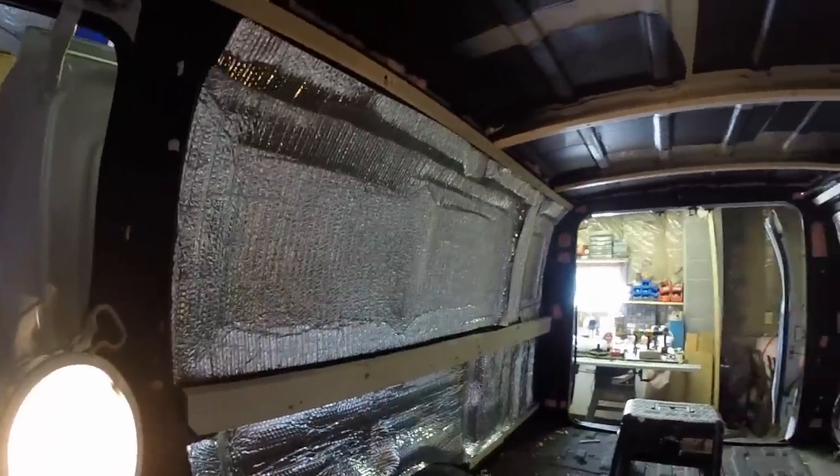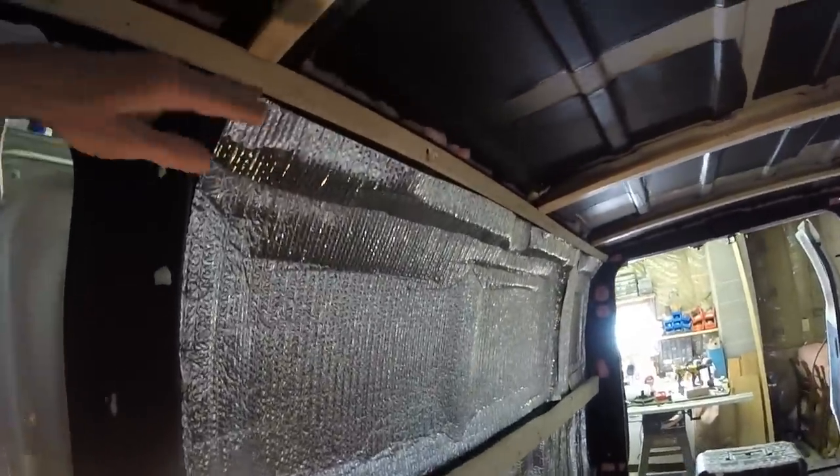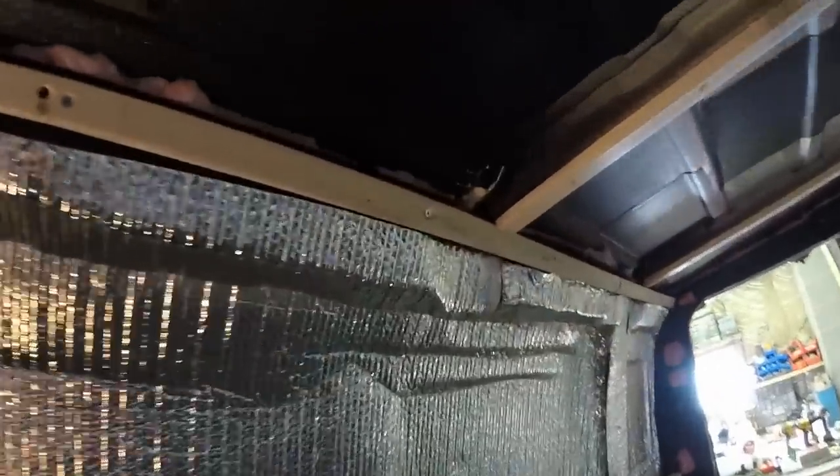The thing about building out this van is that we thought everything would be like, okay, the top is the same as the middle, same as the bottom — but not necessarily true. This actually was waving in and out, so we had to put little plastic shims behind the furring strips.